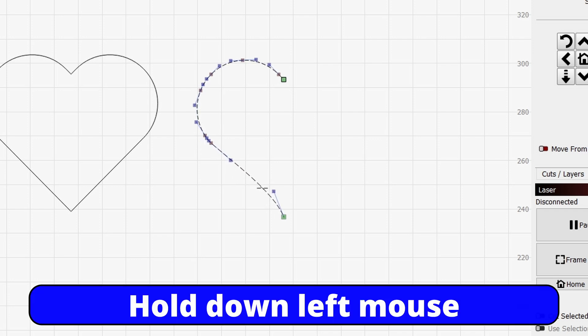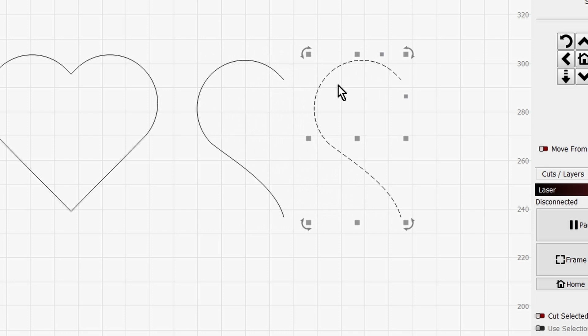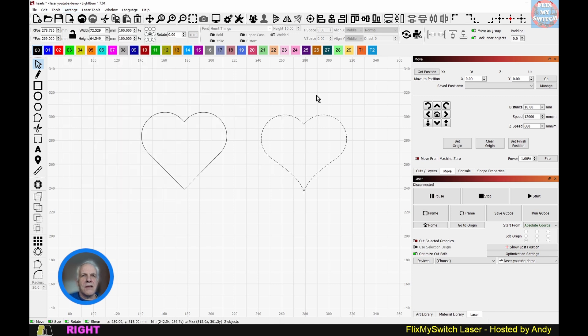That may look all right, so I'll unselect, then duplicate with Ctrl+D. Use the arrow key to move it to the right on the same horizontal plane, then come up here and flip it. Drag over both of them and use a tool you may not have used before: Arrange > Distribute > Move Horizontal Together. Look at that — you've now got a slightly altered heart shape.